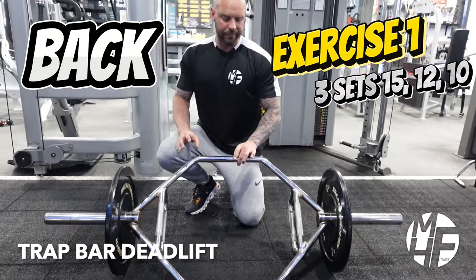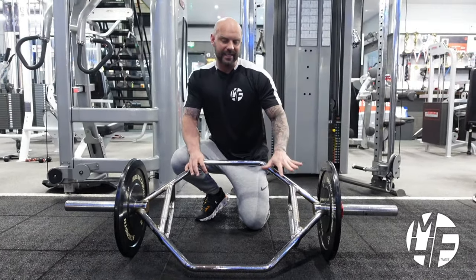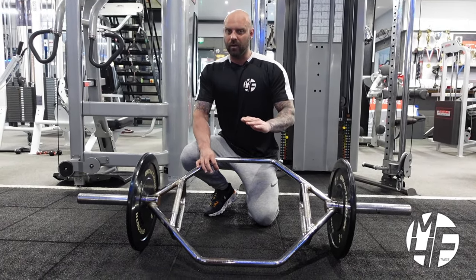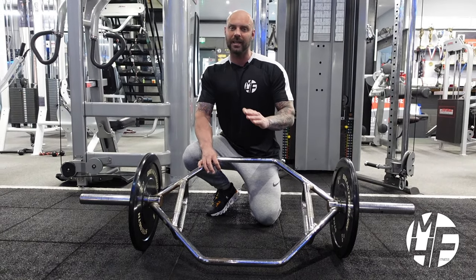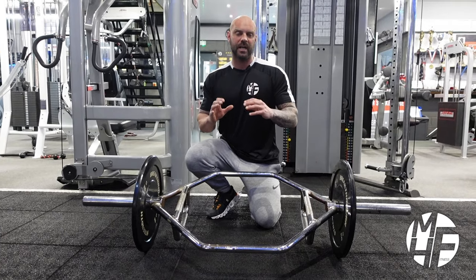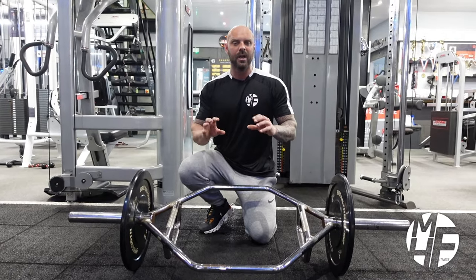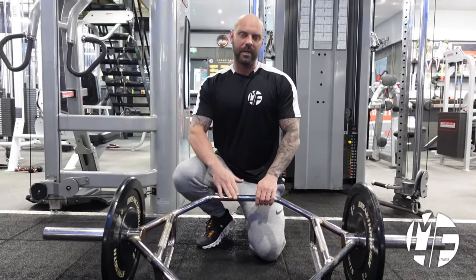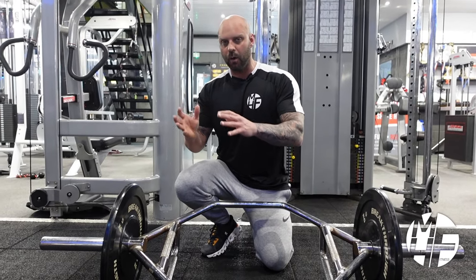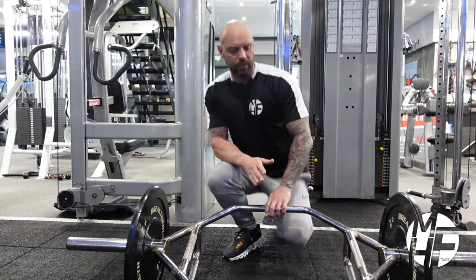We're going to be using the trap bar. The good thing about this bar is it's heavy on its own, so the amount of weight you've got on is quite light — not great for your ego, but great to get technique and form right. Because of the position you're in, you're almost forced to do this exercise correctly. I really like this bar for deadlifts to get that mind-to-muscle connection. I'm going to show you this now.